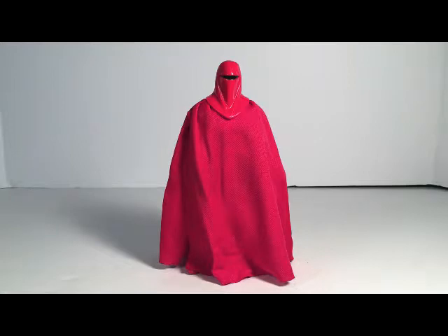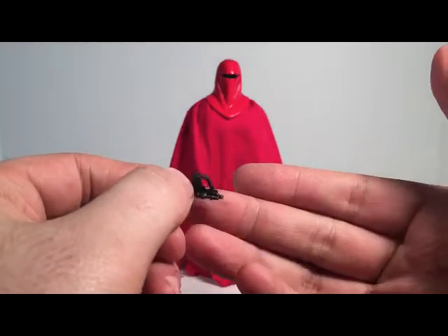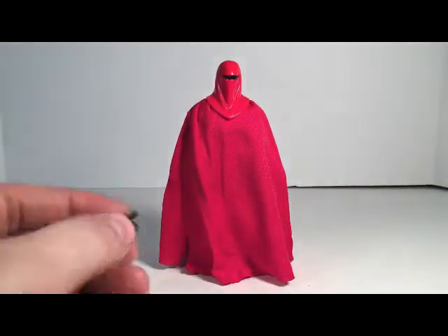He also comes with a blaster, which we do not see in the films. You'll probably see it in the comics — Crimson Empire, I believe.